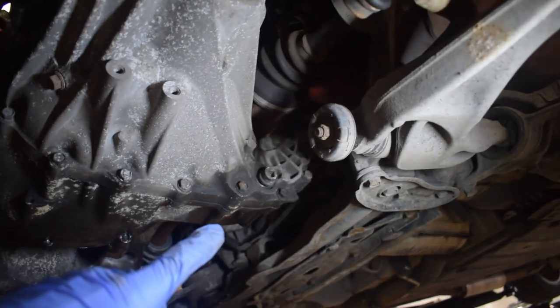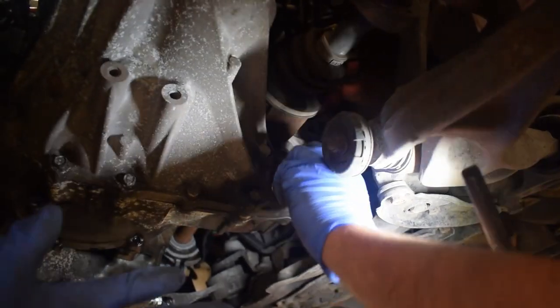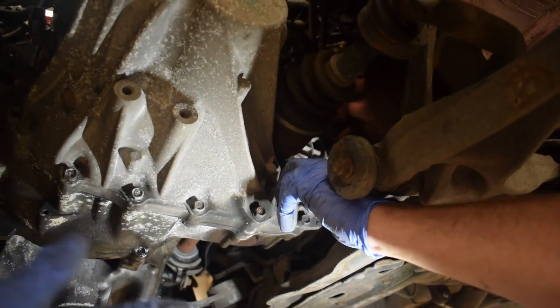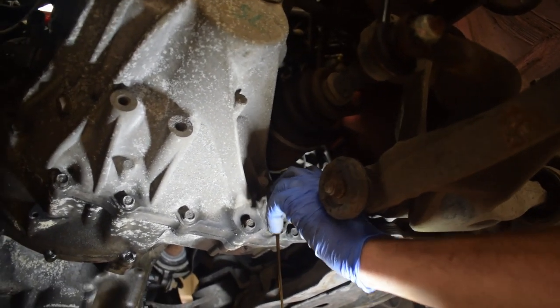I've actually got some spare gearbox oil so we're going to use the drain plug and drain this out, because it'll help with gear changes anyway putting some fresh oil in. I haven't done that since we went on track at Rockingham a couple of years ago, so we'll drain that out and put fresh oil in — that's just something else to take care of while we're here.